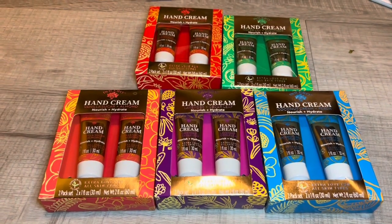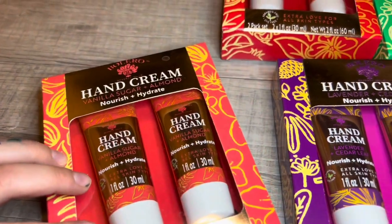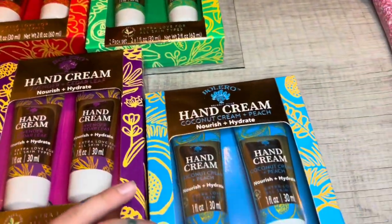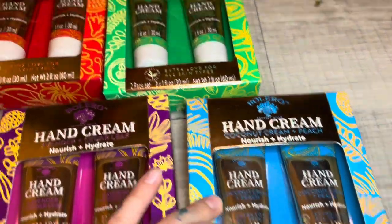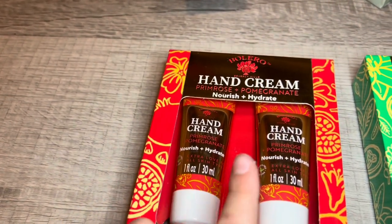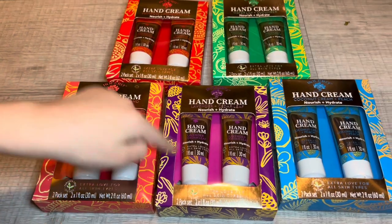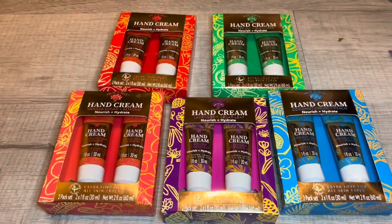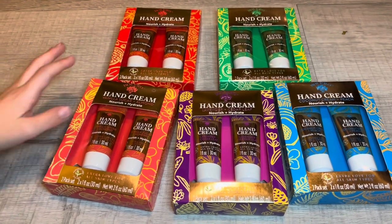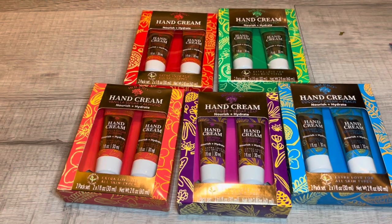These are by Bolero — I got one of each fragrance and I am going to get more. There was a couple of pre-packs, so hopefully I can find more next time. The fragrances are vanilla sugar and almond, lavender and cedar leaf, coconut cream and peach — that sounds yummy — primrose and pomegranate, and water lily and cucumber. I think they are all really nice blends. I'm going to get more of these just because they're great to add in gift bags, but these guys are for me — mommy's gifts.